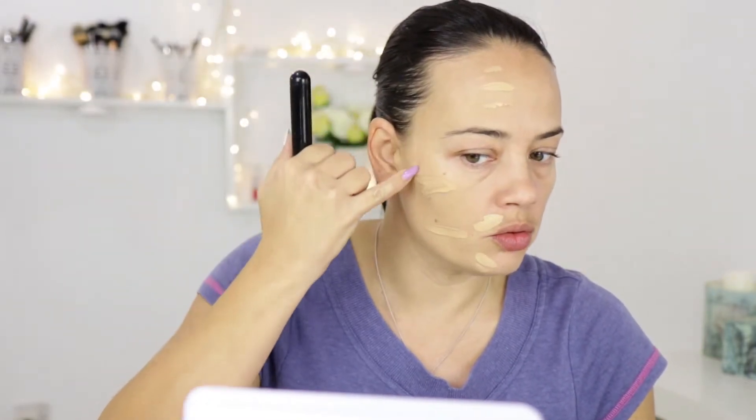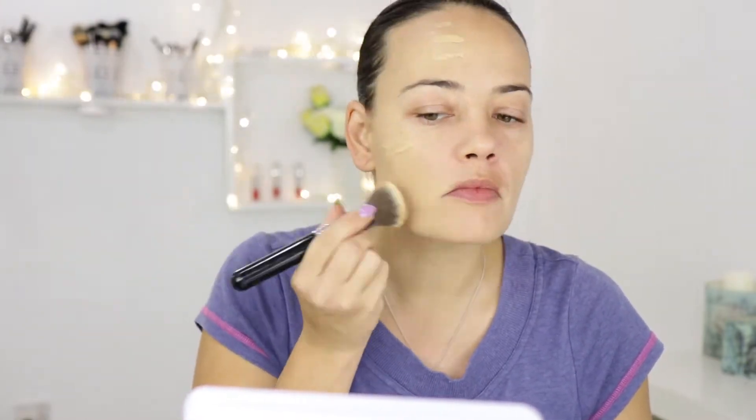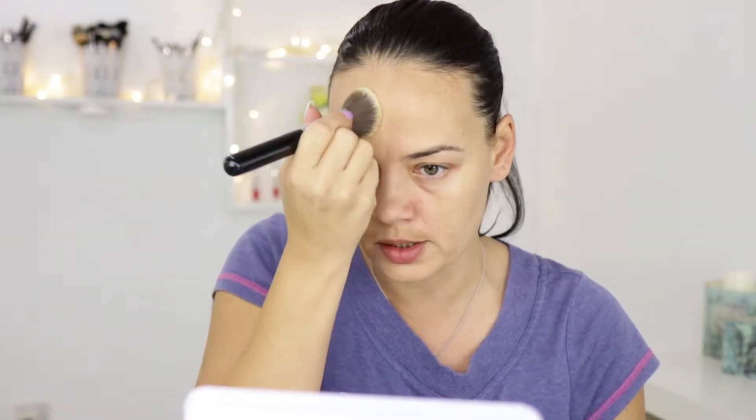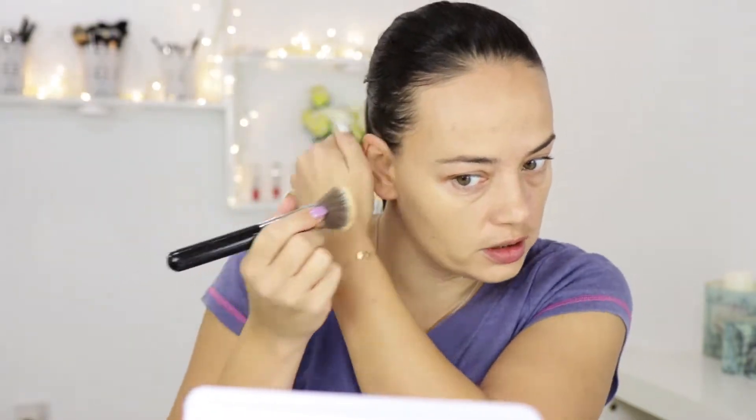I can definitely see my flaws and my spots. Here I had a spot — I used some foundation on top — and I can still see some redness shining through around my nose. So I'll go for a second layer. You have to consider that this Sigma angled Kabuki brush is quite dense and gives you a lot of coverage. I know that if I want the most coverage from a foundation, I have to use these dense brushes because they really pack the product on your skin.